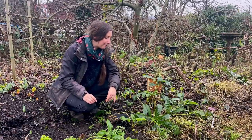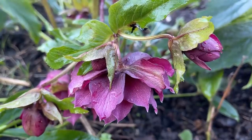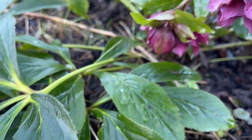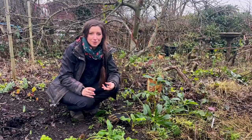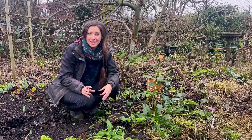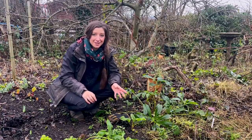I absolutely love them, but at this time of year it's time to do a little bit of TLC on the plants, because hellebores can suffer from a leaf spot disease, which is a fungal disease and can weaken the plant and make it look unattractive. The spores get onto the leaves, stems and flowers and create big black spots, similar to rose black spot disease.